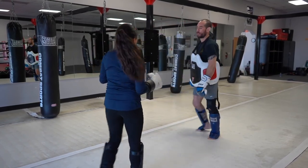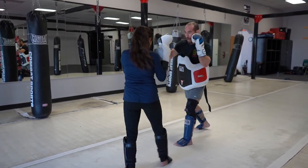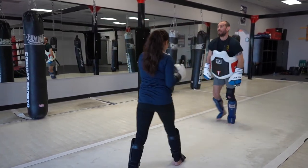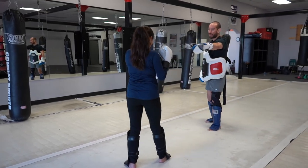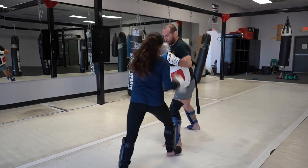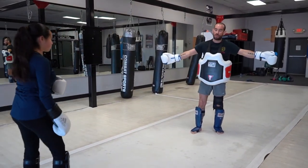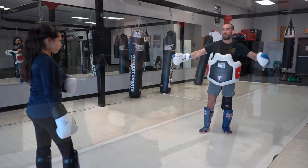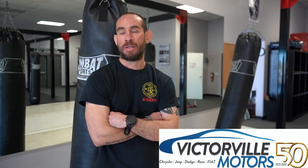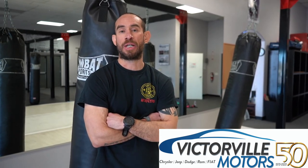I'm going to let Alicia do it to me. She's going to do it lefty style — cross, right hook, reset. Now we're going to go cross, right hook, left body kick. Cross, right hook, left body kick. Good. So those are the two combos we're going to do today. I just want to thank you guys for watching the videos, and I hope you enjoy them — keep safe out there.